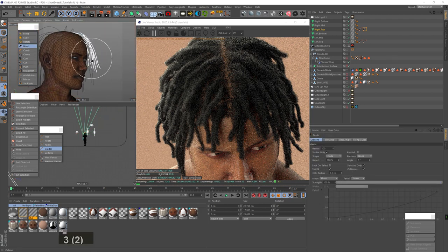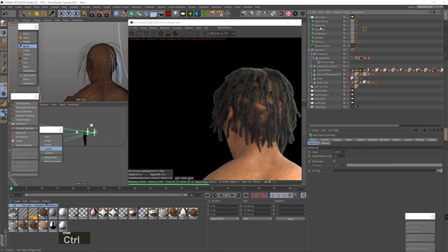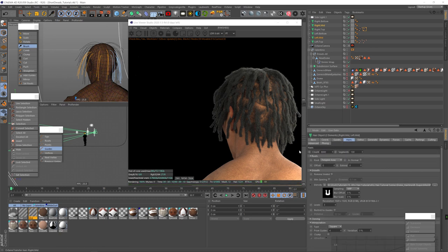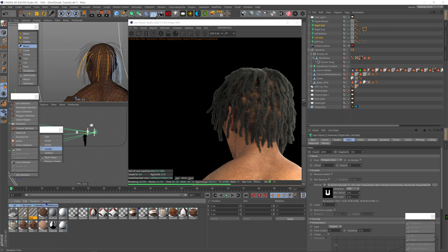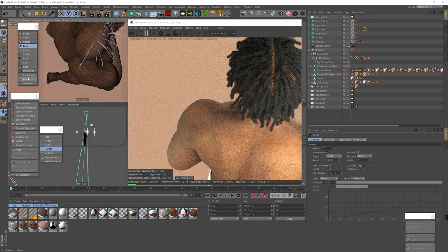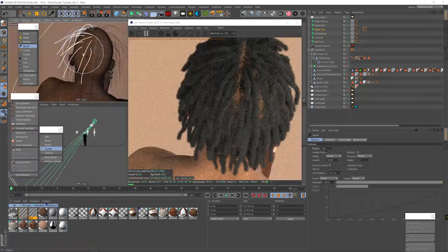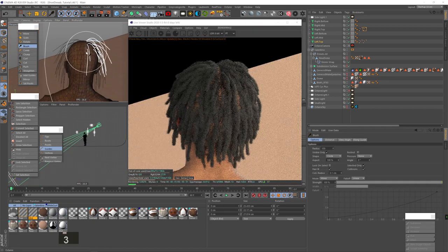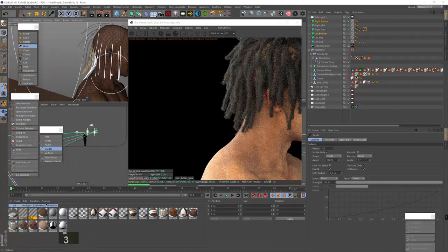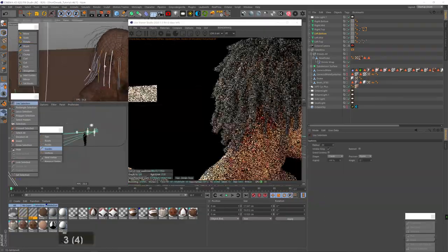I'm brushing and scaling the different layers of guides to get a nicer gradual flow from top to bottom. I up the hair count in the mid layer because I don't like how sparse it is, and add the initial hair material to the mid layer to get the same results — it's looking much better. I keep brushing and adding guides wherever I can see the sculpt through the hair; sometimes it helps to add a guide there, sometimes just brushing covers it.